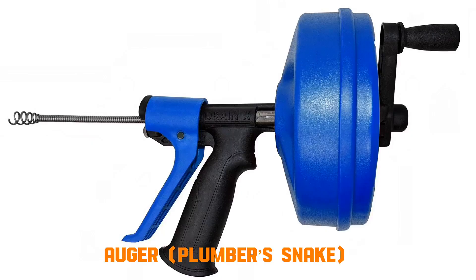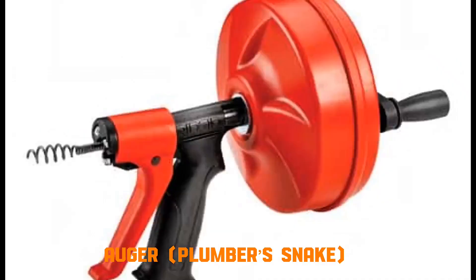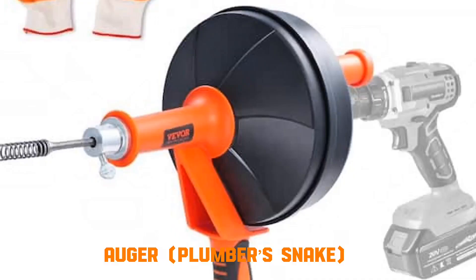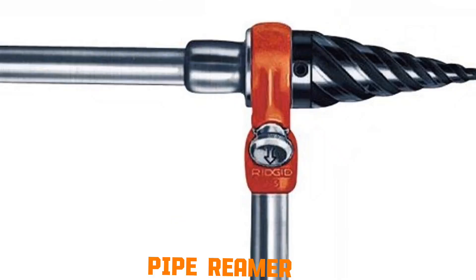Auger, plumber's snake. A long, flexible steel coil is pushed into a pipe. As you rotate the handle, the coil spins inside the drain. The sharp tip either drills into the clog or grabs it. Continued pushing and rotating either breaks the clog apart or pulls it out.